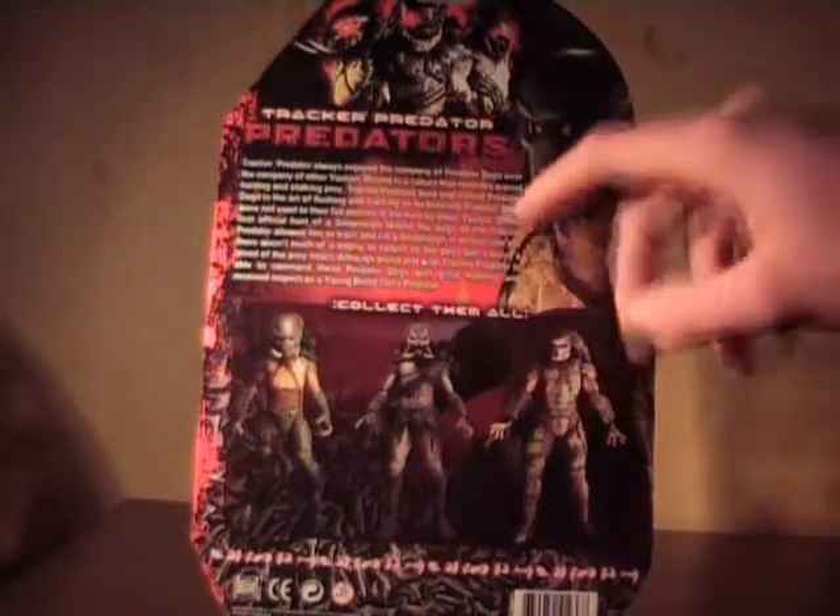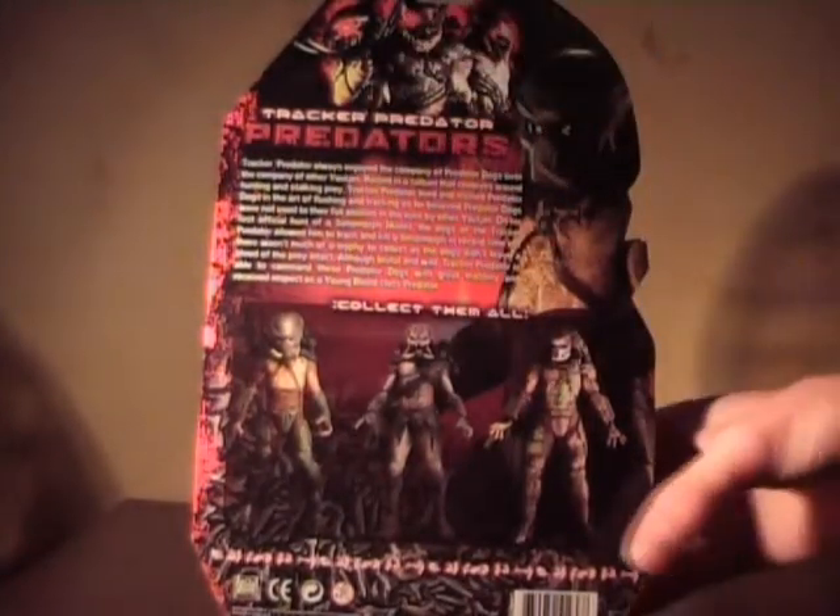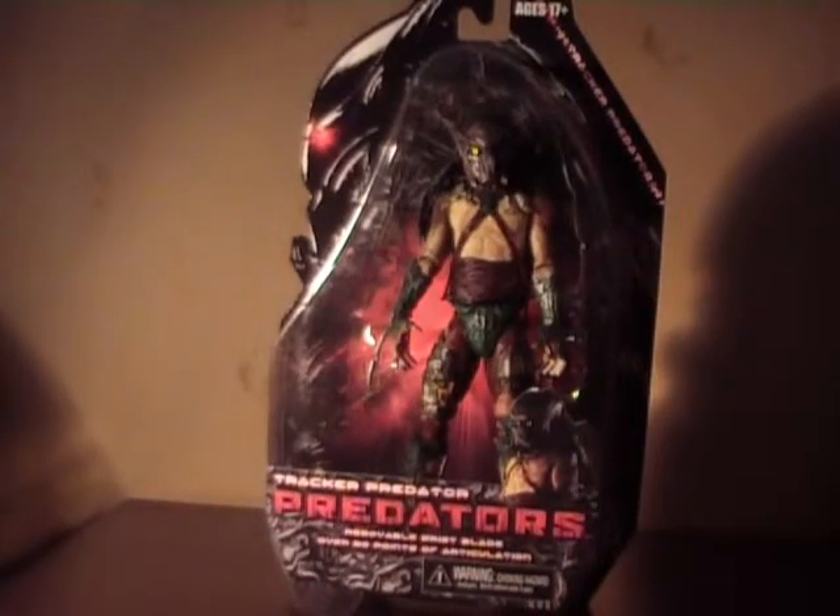Here's some information about Tracker — a nice picture and artwork. So let's open this up and check it out.